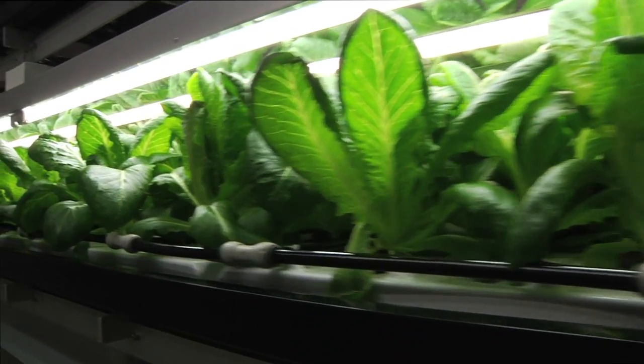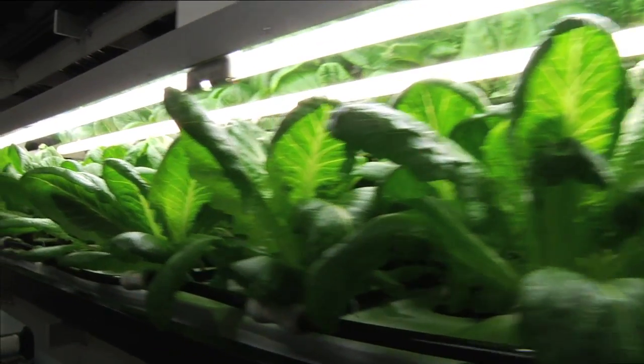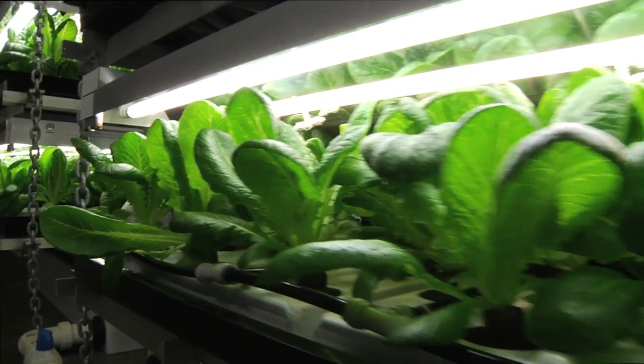I believe that this could be a possible fix to help solve world hunger, not to mention the reduction of fossil fuel use. We have the ability to get food to remote locations and urban centers. So please, let's open our eyes — this is happening right now.